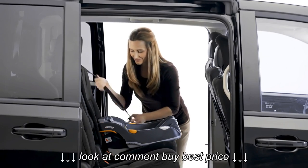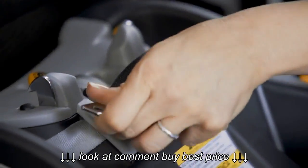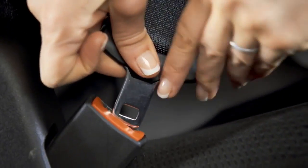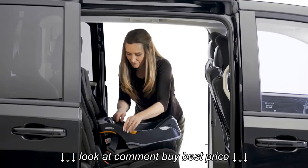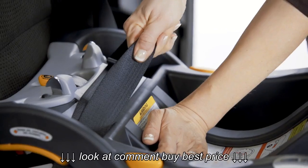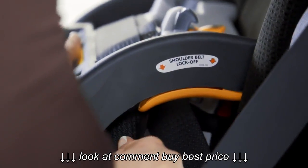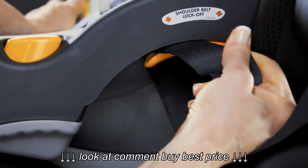Route the vehicle belt through the openings in the base and buckle the belt. Do not put the shoulder belt in locked mode. Press firmly on the base and tighten the vehicle belt until secure. Keep tension on the belt and slide it under the shoulder belt lock off on the side opposite the buckle.